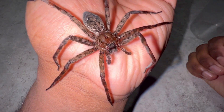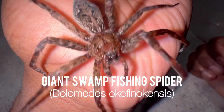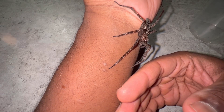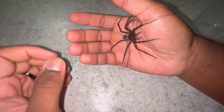This is a female Dolomites okefenokensis, otherwise known as the giant swamp fishing spider. Another name for these spiders is the Okefenokee spider, and the reason for that is because they are particularly found in the Okefenokee swamp, which runs through Georgia and Florida.